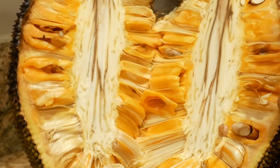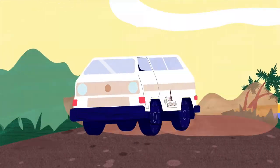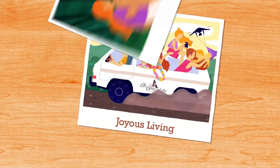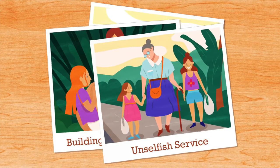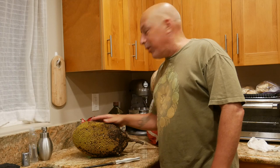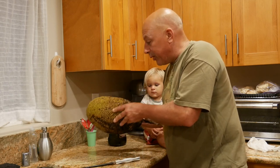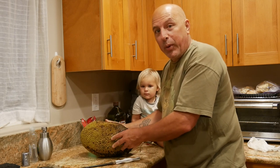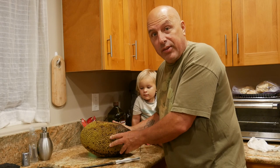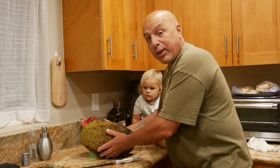Can you say jackfruit, yummy? Jackfruit, yummy. So one of our favorite things living in Hawaii has been enjoying jackfruit, which is what this is. Now there's a lot of videos out there on jackfruit, but what they don't tell you is you can see these things just hanging on trees on the side of the road sometimes on the Big Island. That's where I got this one.